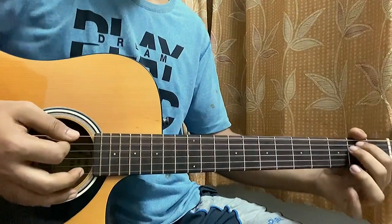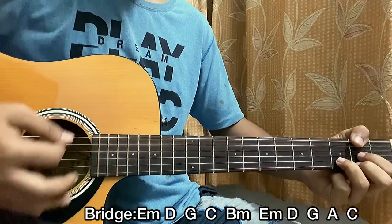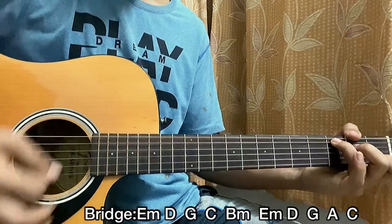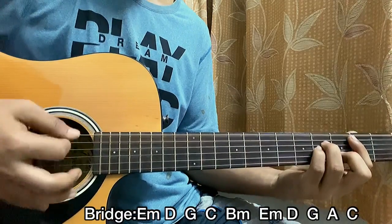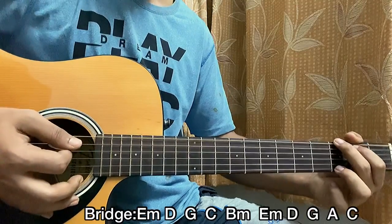For the bridge, the chord progression will be: E minor — two downstrokes, D major — two downstrokes, G major — four downstrokes, one, two, three. Then C major — four downstrokes, two, three. B minor — four downstrokes. Back to E minor — two downstrokes, D major — two downstrokes, G major — four downstrokes. It's the exact same thing.